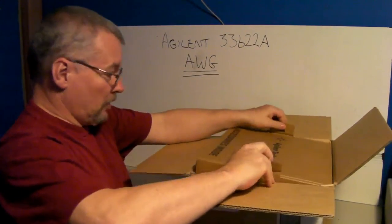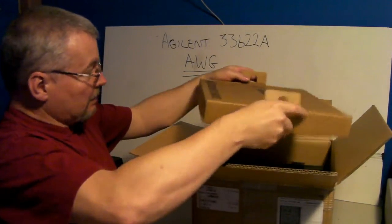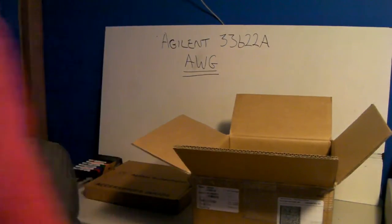First thing, we have one of these little pull-out tray packages, so we'll remove that — it's probably got power cables and manuals and things. Let's bring the camera closer for a look. We've got a certificate of calibration. When was this calibrated? 25th of January 2014, so just a couple of months ago — went through full cal, which is excellent.